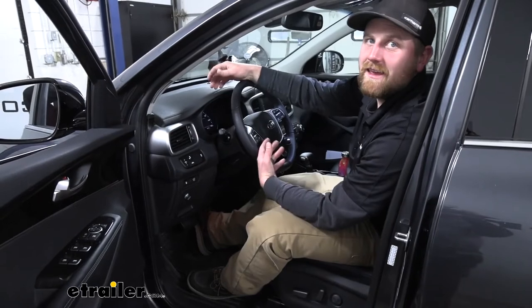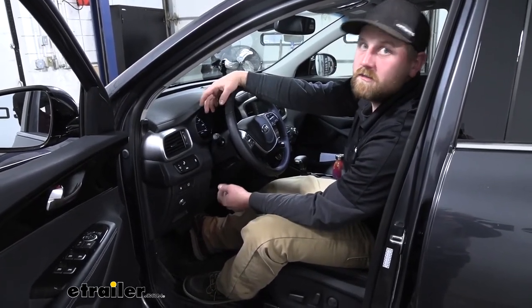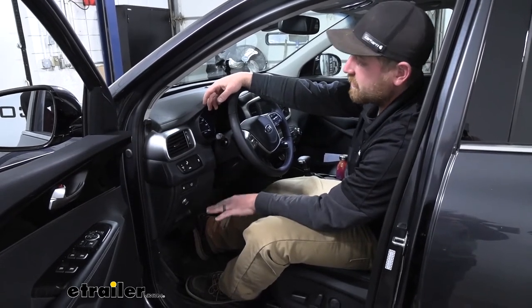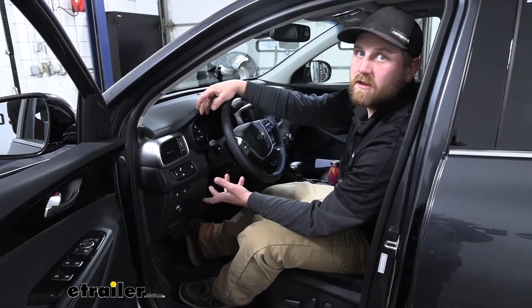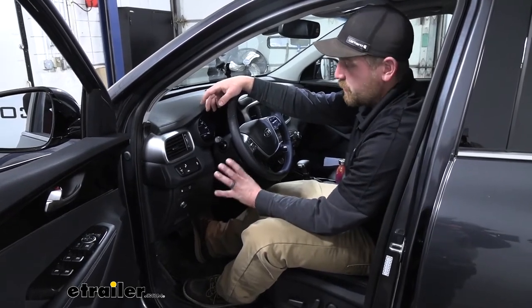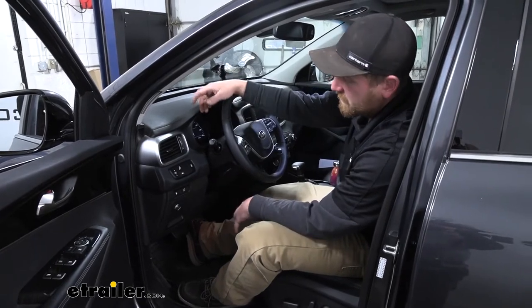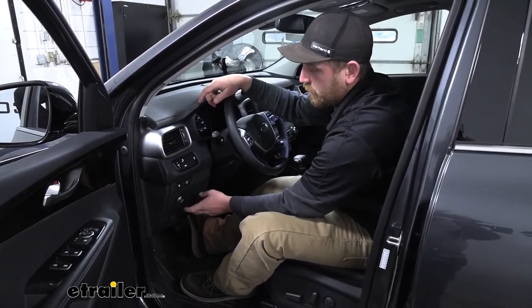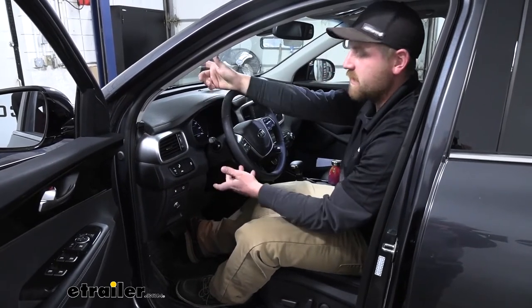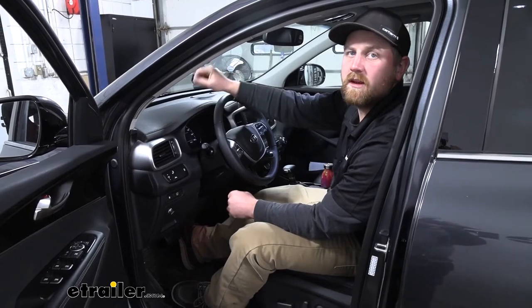At the end of the day, it's a really nice setup for the Sorento — looks good, works great, and takes up hardly any space. As far as the installation goes, the brake controller itself isn't too bad. There are a couple of plugs, and the most time-consuming part is actually drilling the hole to mount the knob. Other than that, it shouldn't take too long. Let's go ahead and do that together now.